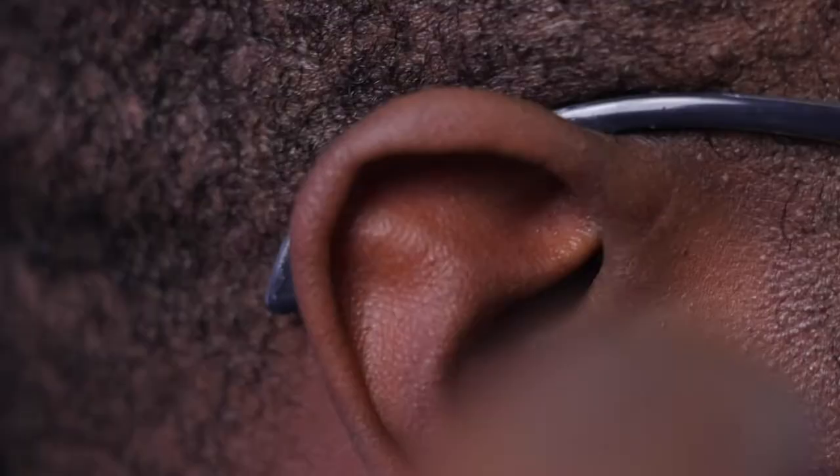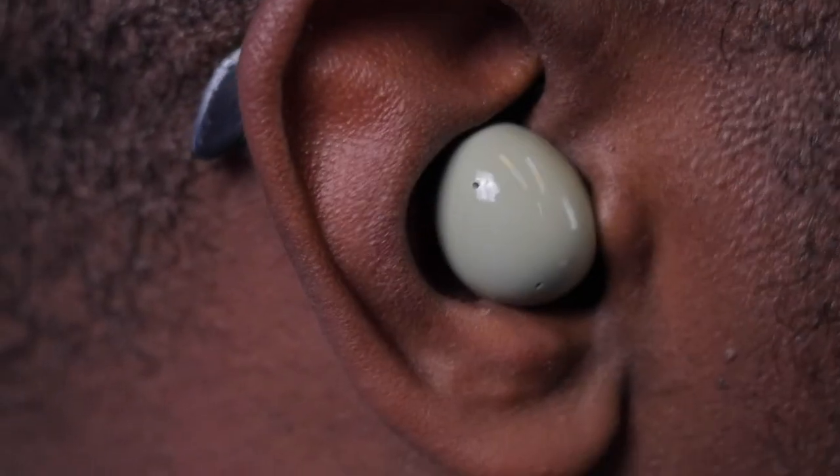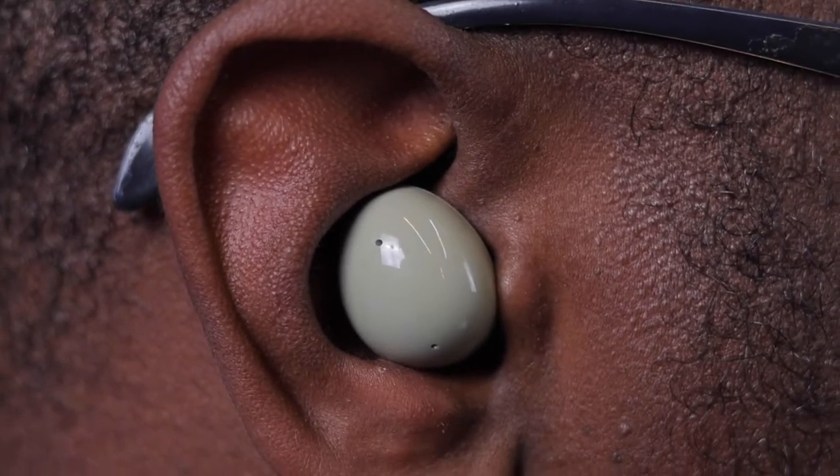When I put them on - the right earbud goes into the right ear - it's a pretty snug fit and comfortable. You can have these on for a very long period of time without hurting your ears; you get used to them and they become like an extension of you. Immediately you put them on, active noise cancelling shuts off ambient noise.